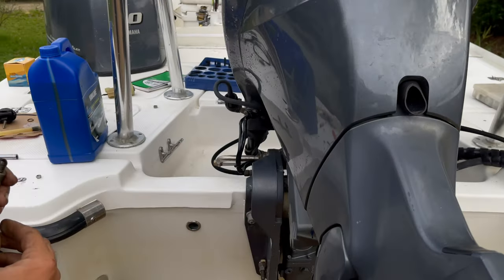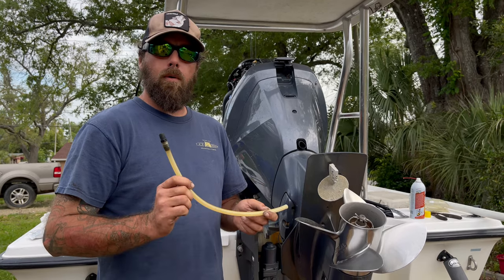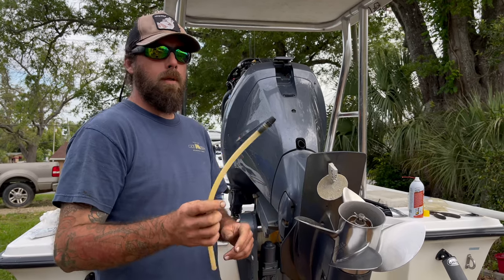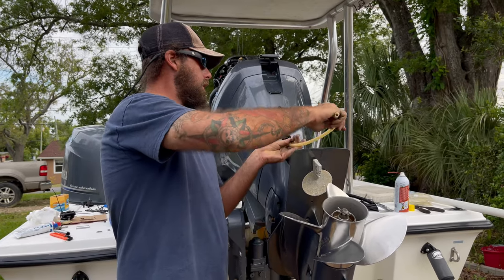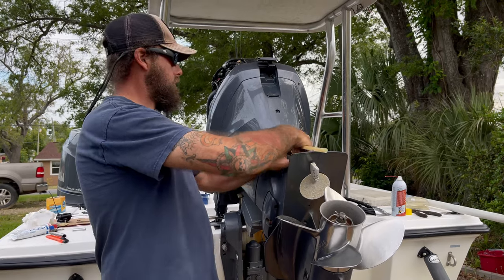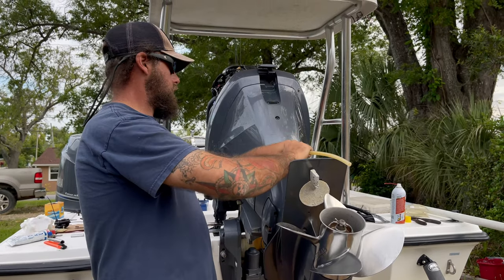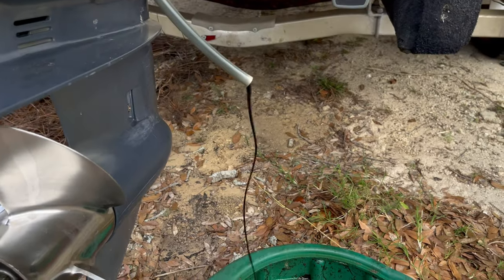You guys recognize this little piece here? It is the fill tube for hydraulic steering — it's how you put the hydraulic fluid into your steering. It just so happens it fits in this hole, so you just screw it in. Then all you have to do is trim down your motor and the oil will come out.